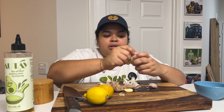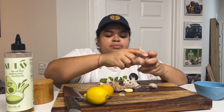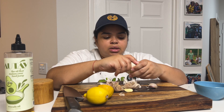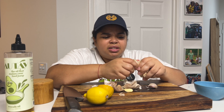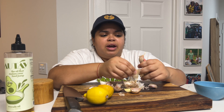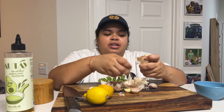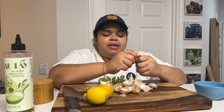Look at all this garlic that I have. I just don't run through it as much as I used to — I don't know what's the deal with that. I cook, but I guess I just don't use enough garlic, or the garlic here is just so big that I don't use it. So I want fresh garlic but I don't want to waste this, so I'm just going to use as much as I can from here and then make the recipe.